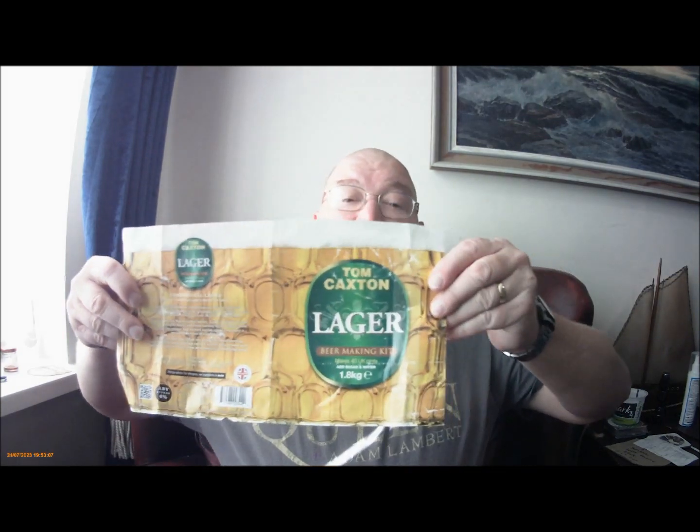So it's a kit and kilo kit — that's the label. Nothing on the other side. It comes with the instructions under the lid. A 1.8 kilogram kit. Add a kilo of standard table sugar, and water — makes 40 pints. I reused my SO4 yeast, as usual.